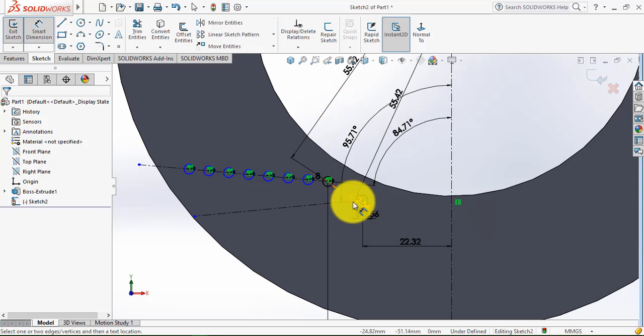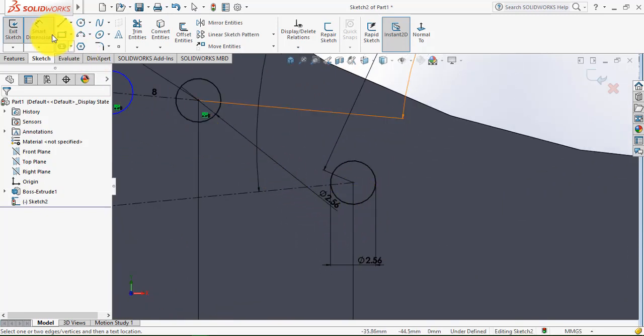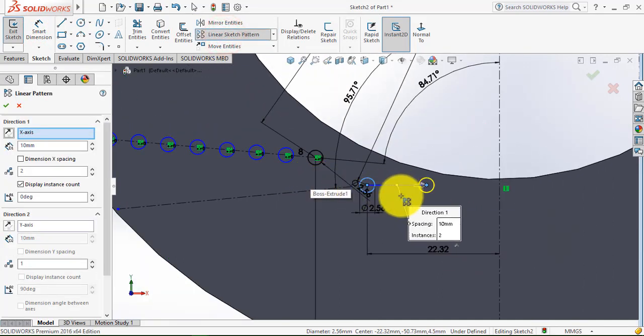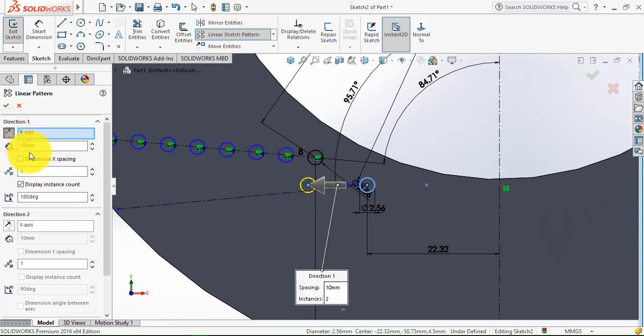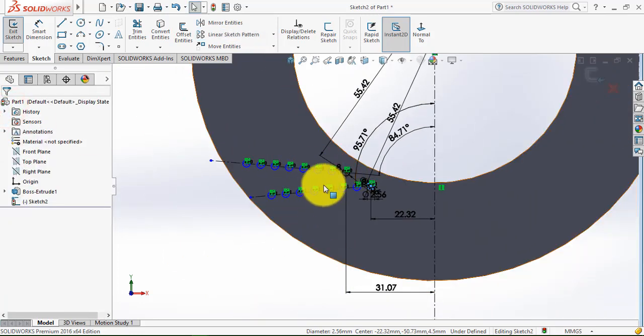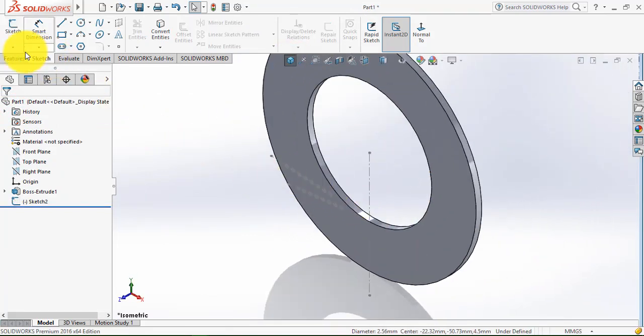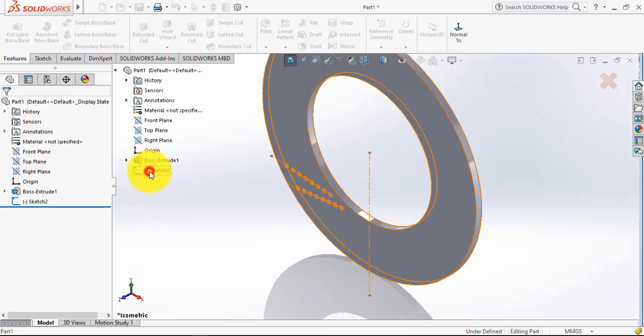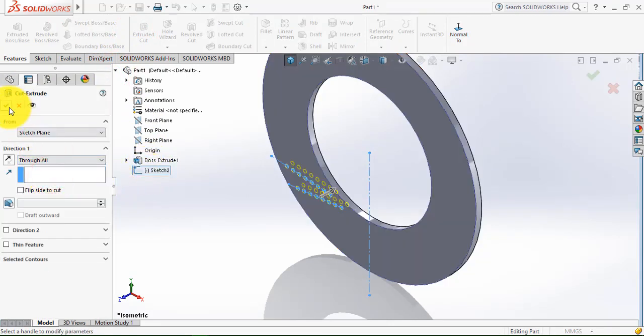Now we have to make the pattern for this circle. Select the circle, then go to the linear sketch pattern. Reverse the direction, the distance is 5 mm, and we need 8 such circles. The angle is 90 plus 95.71, and click OK. This is our sketch — exit the sketch, then go to features and select the extrude cut feature. Select through all and click OK.